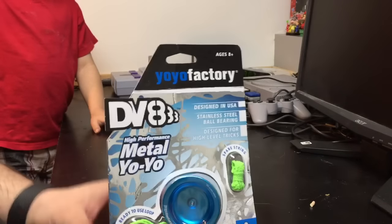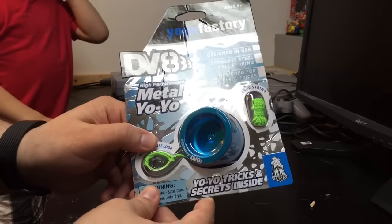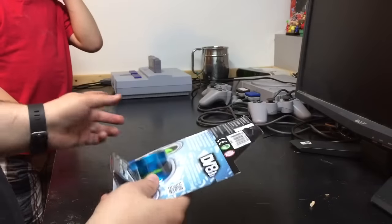Hi, this is Dustin and Henry. We're going to unbox the DV-888 from Yo-Yo Factory today. Alright, Henry, you want to unbox it for me?